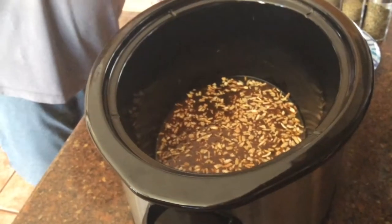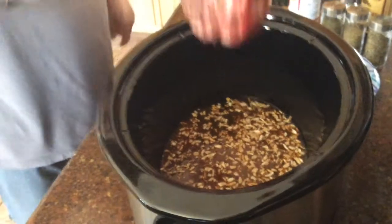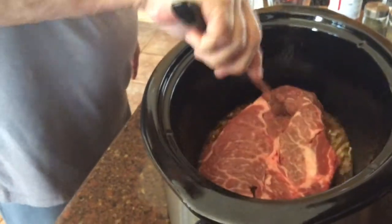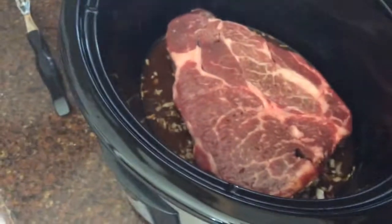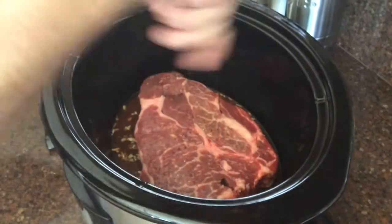Next, we're going to be putting in the beef, which is about a two pound chuck roast. Salt and pepper for flavor.